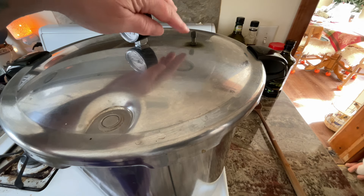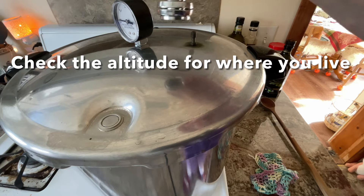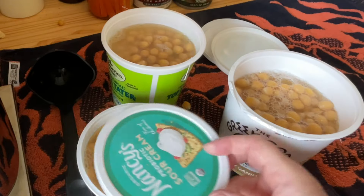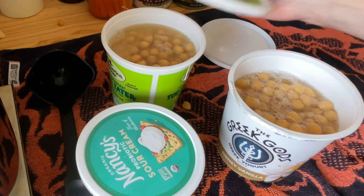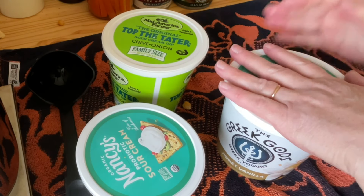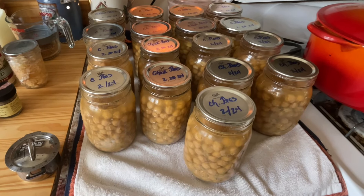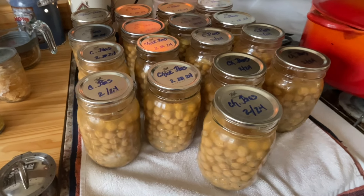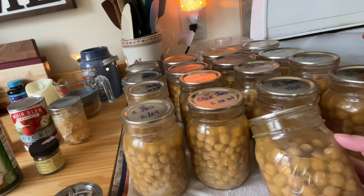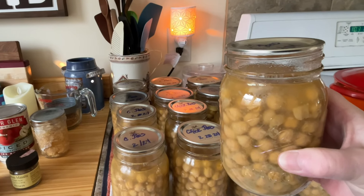Once I exhaust the valve for a solid 10 minutes and it's at a full jiggle, I'll bring it up to 15 pounds of pressure. My leftovers will go into the freezer — they will be dated. I used leftover Great Northern beans last night in a white bean chicken chili soup. All 17 jars of chickpeas from yesterday — complete success. I filled the peas up to the shoulder and the water up to the rim, and you can see how much it absorbed the liquid.